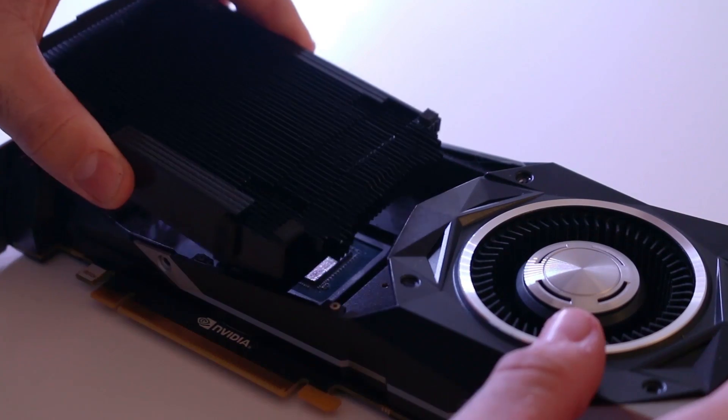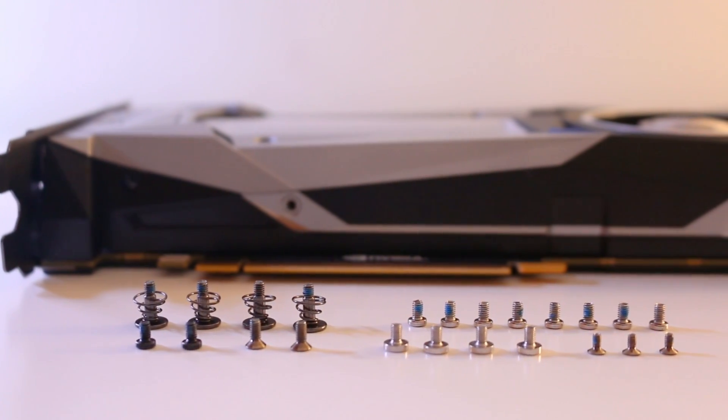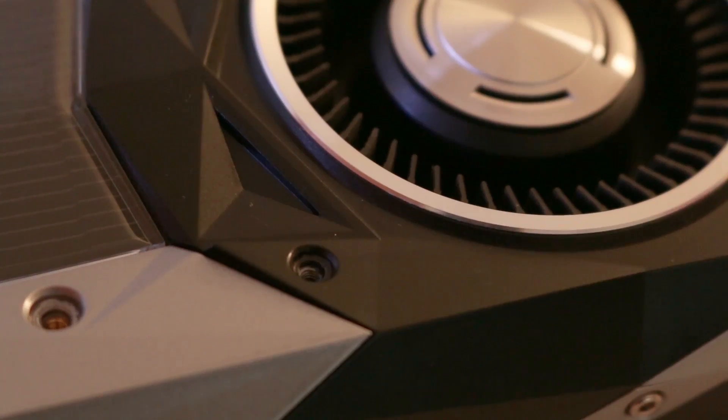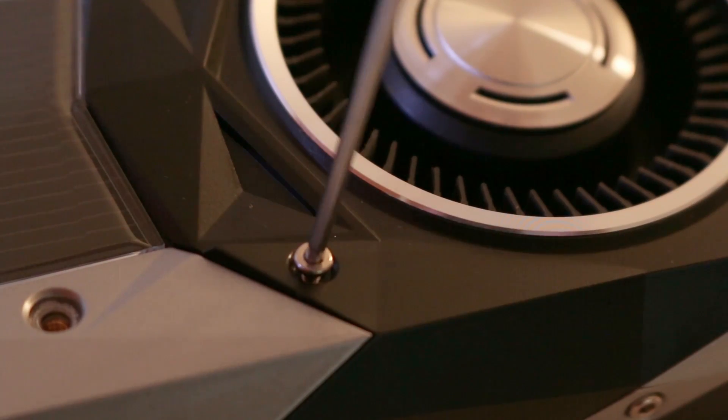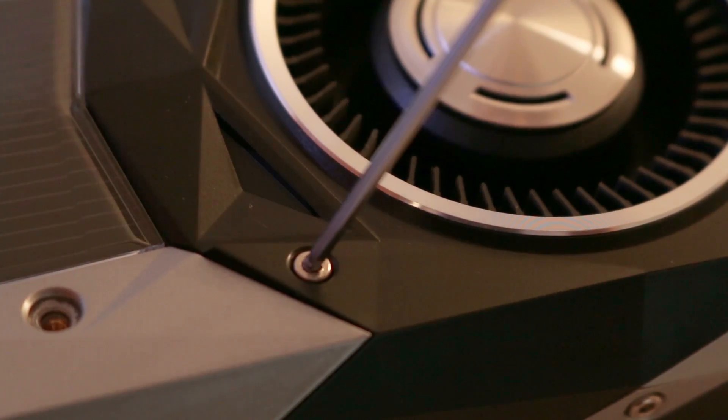Once it's applied and spread out, reinstall the heatsink and all of the screws, and your GPU is back together again. Was there any difference? In Unigine Heaven, I measured temperature and fan speed both before and after replacing the thermal compound. Note that the fan profile was set at stock for all tests.